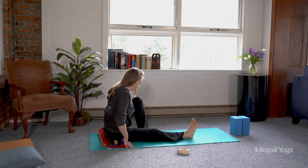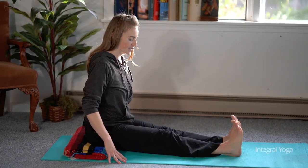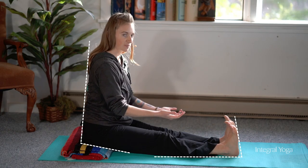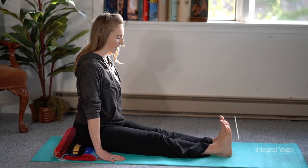When you sit on the prop, the spine can be long. It's great to start in Dandasana, the staff pose, with the feet flexed so you're keeping the legs engaged, and you can have the hands alongside the body.